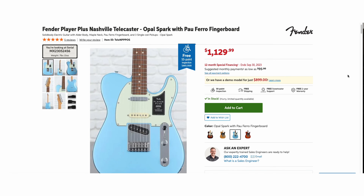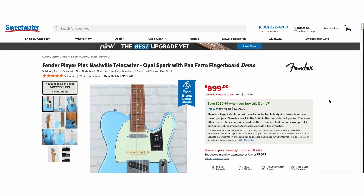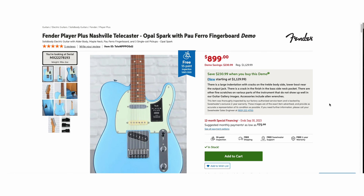If you've spent much time at Sweetwater.com, you've probably come across a page like this where it says that there's a demo available at a lower price. Or maybe you've come across a demo page directly on the site. But what is a demo? Are there disadvantages to buying one? Are there benefits? Do you need to watch out for anything when you buy a demo?